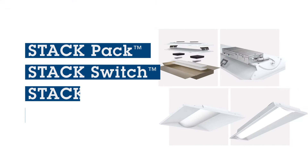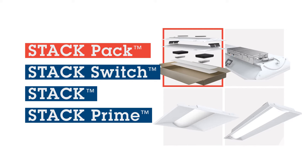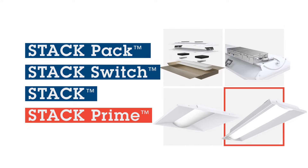The Steck family features four specially designed lighting solutions: Steck Pack, Steck Switch, Steck, and Steck Prime.